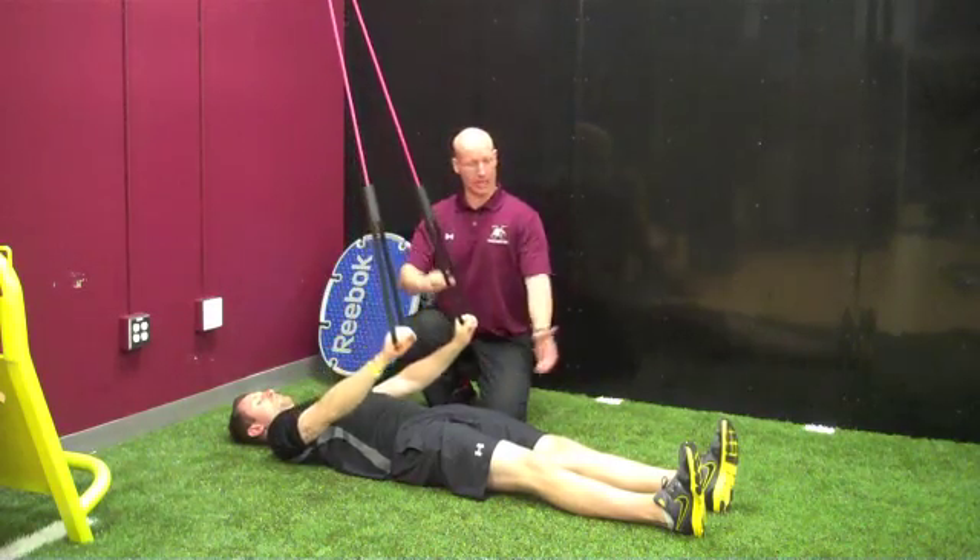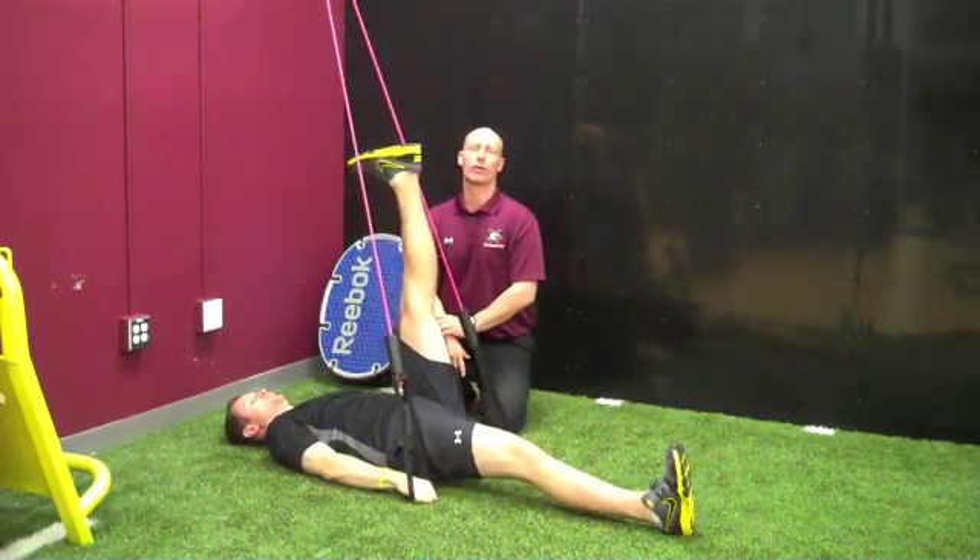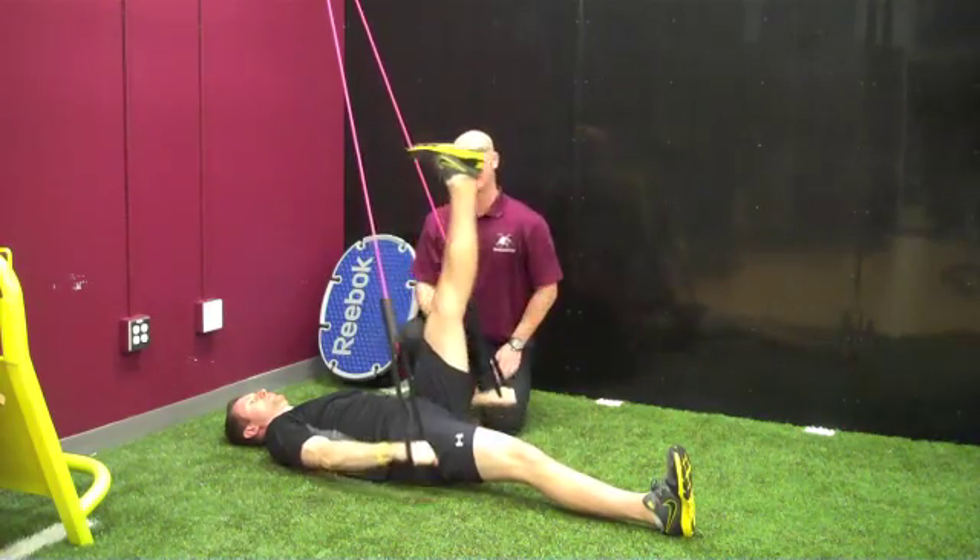The athlete is going to bring their arms halfway down. They start to raise one leg as high as they can hold — one, two — without that leg bending too much, and then back down.